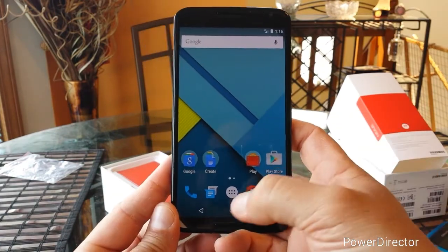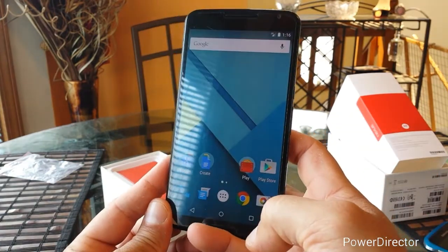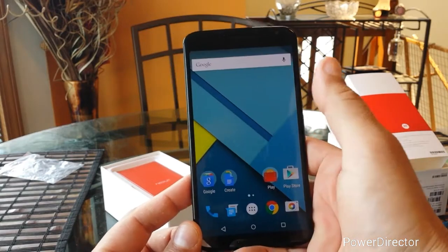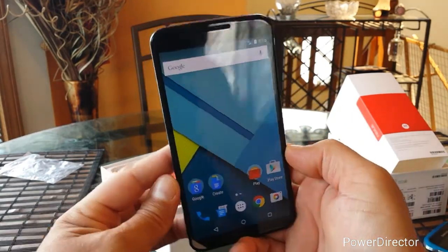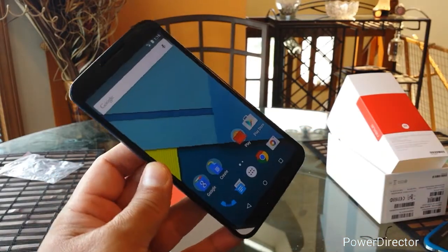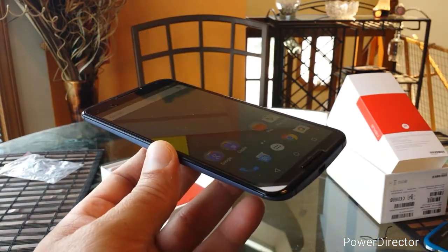So there you have it — finally here, the Nexus 6 with Verizon Wireless with Android Lollipop. Guys, thank you for watching this unboxing and stay tuned for a full review and comparisons of this phone. Thank you and we'll see you later.